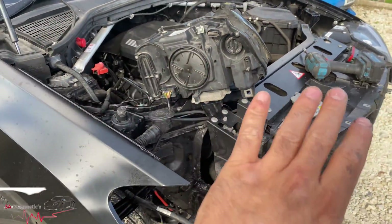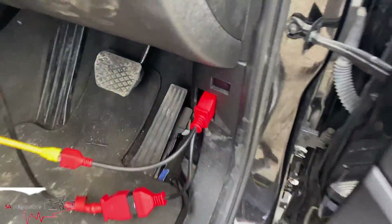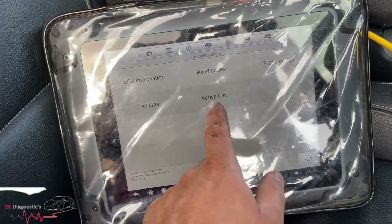And sometimes you'll get the same fault and it'll be the FRM, which is, if I'm not wrong, based just in here — there you are. But yeah, that's the cause of that headlight and that's what's causing it really.